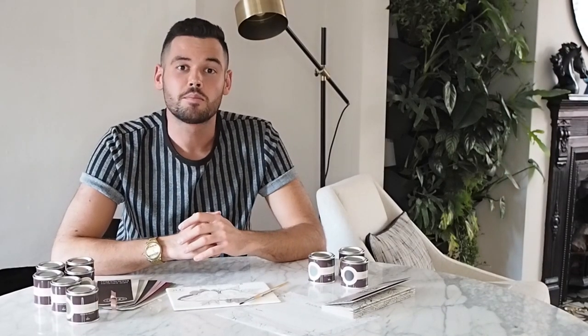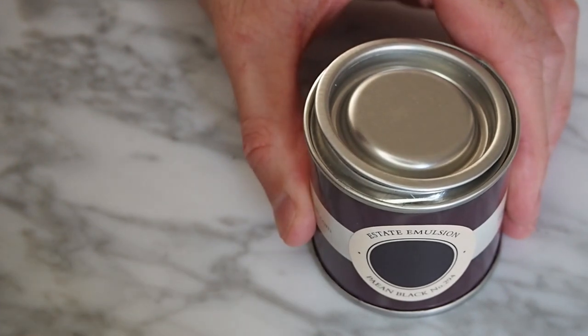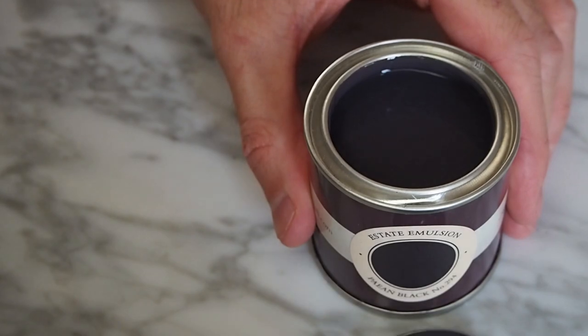Dark interiors are also really big at the moment, and one of Farrow & Ball's most popular colours is Railings, which is a real pitch black. So this new black, Payen Black, is a slightly different take on it — it's got a sort of reddish-purple undertone to it, but it's still perfect for a really dramatic look.